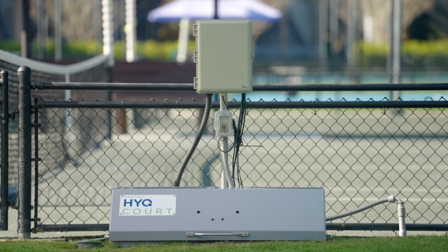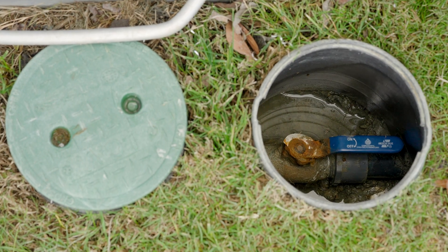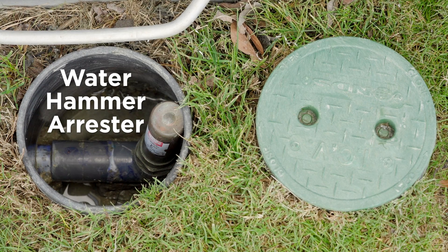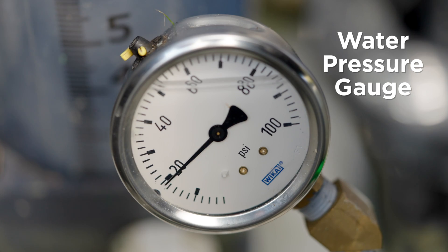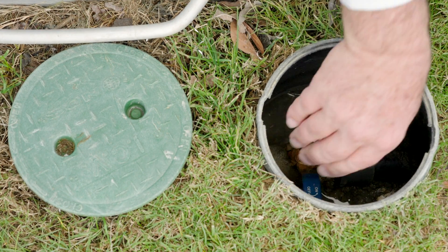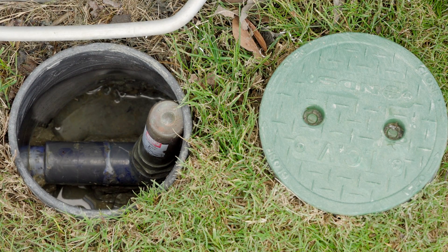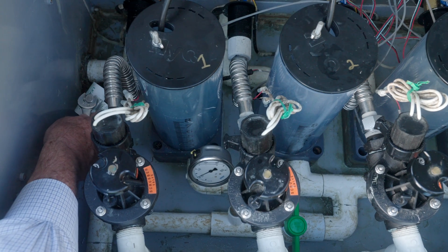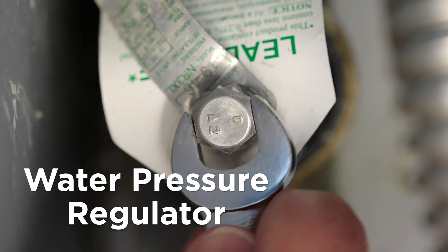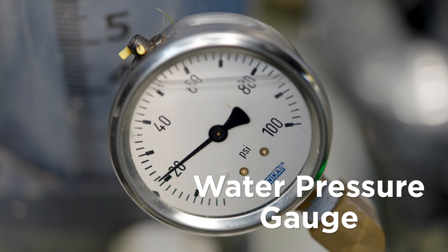Depending on which HIQ box you have, you may find some of the following elements inside or outside of the box: the ball valve, water pressure regulator, water hammer arrestor, and water pressure gauge. The ball valve is necessary to isolate the HIQ box from the main water supply. The water hammer arrestor protects the HIQ box assembly from water pressure spikes. The water pressure regulator allows us to regulate the amount of water pressure entering the HIQ system. The water pressure gauge allows us to monitor the water pressure.